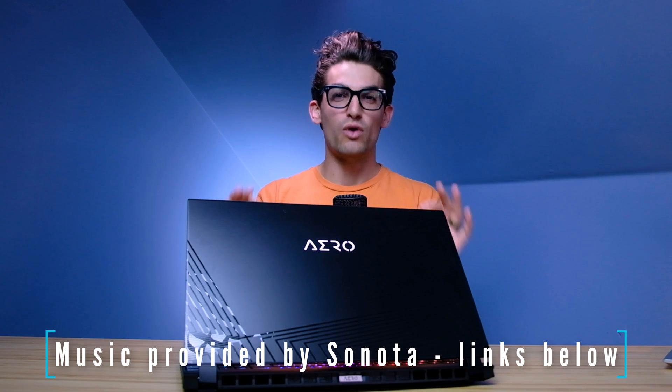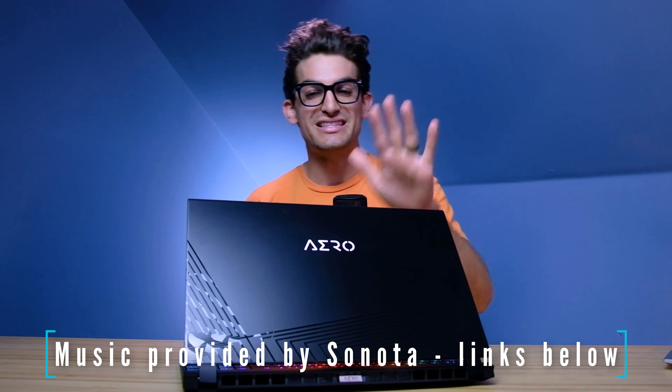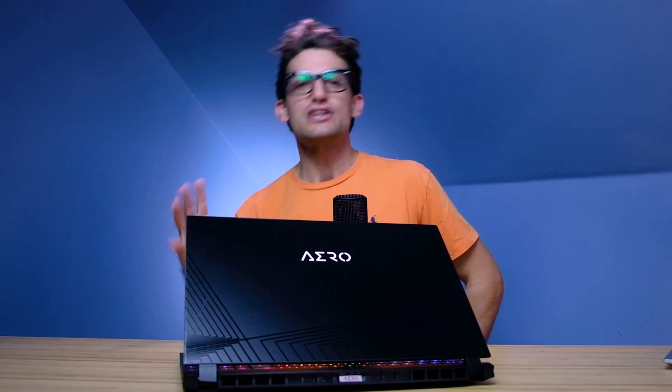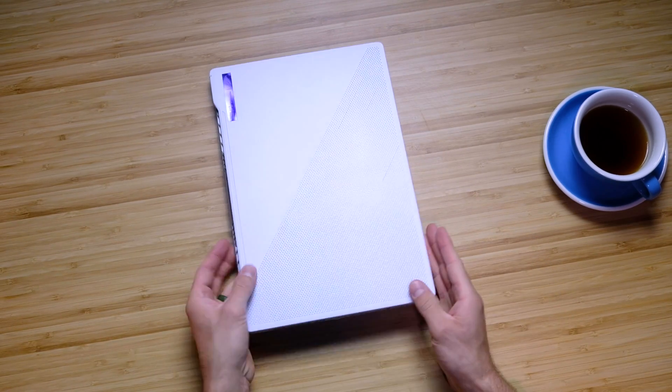They call it the Gigabyte Aero 15 XC and they call it the Asus Zephyrus G14. The question is which one of these 8-core 16-thread RTX-equipped laptops is the right one for you? The Gigabyte Aero 15 was the laptop I would have recommended everybody buy last year, but now I'm leaning towards the Asus Zephyrus G14 becoming my favorite best bang-for-buck laptop.